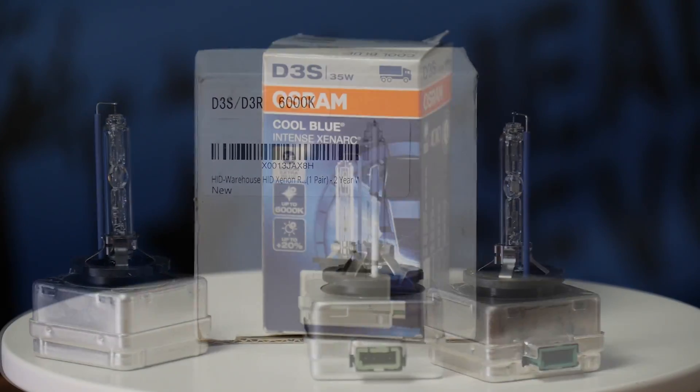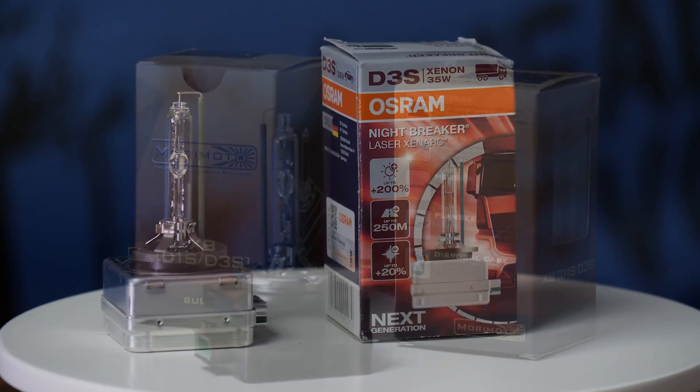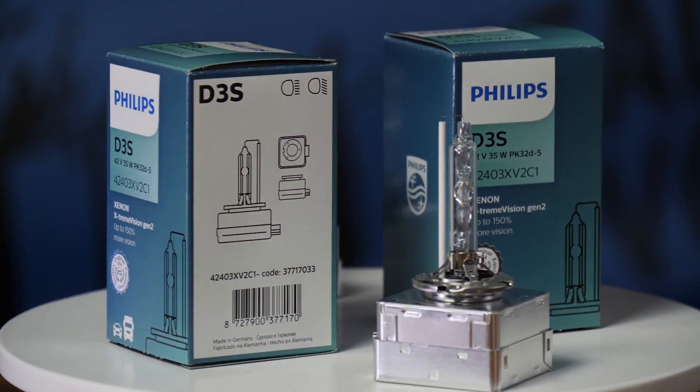D3S is a type of HID bulb that came to the market a few years ago that's supposed to be more eco-friendly. They don't use any mercury inside the bulb and they operate at a different voltage.